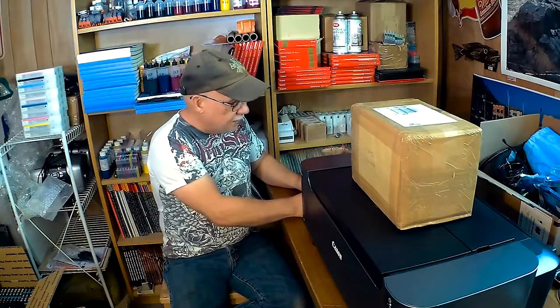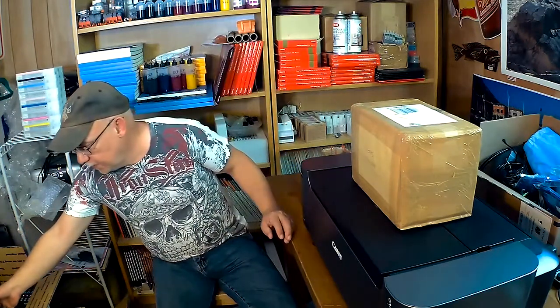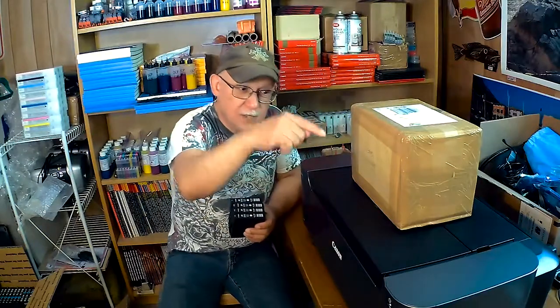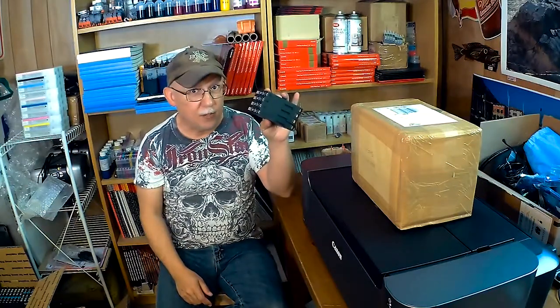Secondly, I spoke with Precision Colors and they might be interested in pursuing the possibility of creating an ink set. They already have this ink set, so all they'd have to do is come up with a dark gray and a light gray. Inkjet Carts already has that — I don't know whether they used inks already available for some other IPF large format Canon printers — but they do sell an ink set for the Pro 1. Basically what they're asking you to do is just refill your own cards.